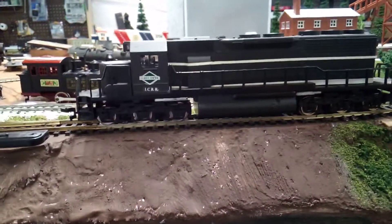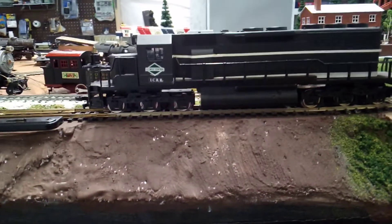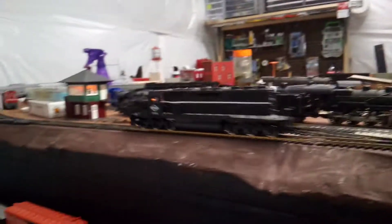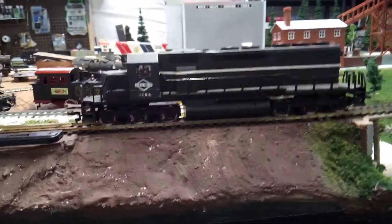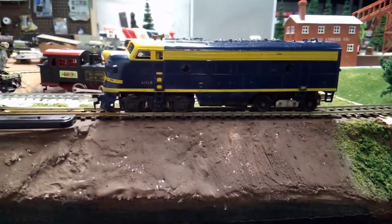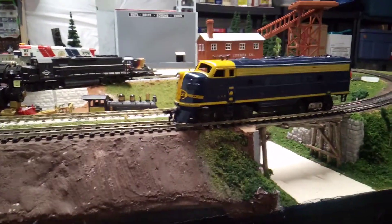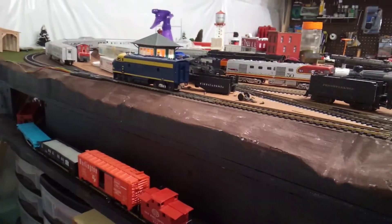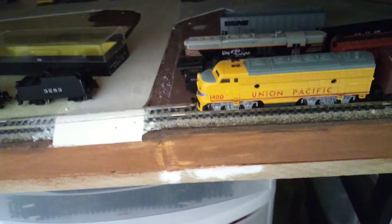Here's the Mahano Illinois Central SD40-2. Other than the DL-109 and the Dreyfus Hudson, this was the only one that didn't need any work to get running — it ran perfectly fine from the beginning. All the Mahano engines I've ever encountered seem to run pretty good. Last of the HO engines is this Mantua F unit — a Santa Fe one that was two dollars. The motor's in pretty bad shape and needs new brushes, but it does run. It was two bucks so you can't say too much.